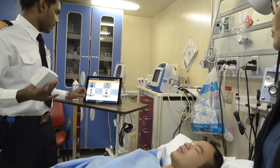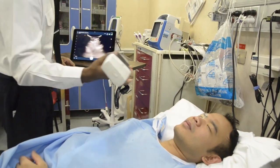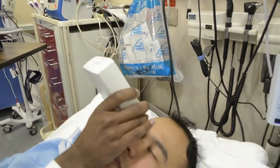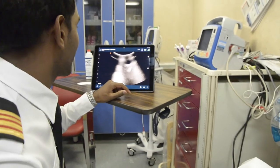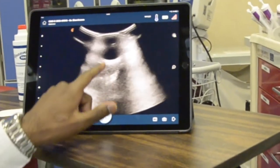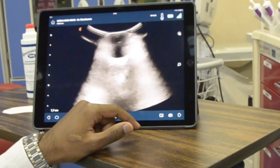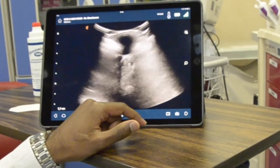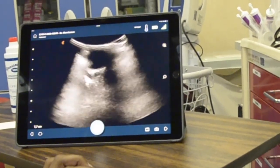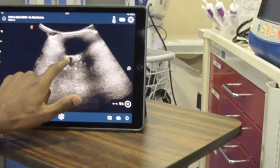Ocular ultrasound is really nice for retinal detachment — I'll show you now. There's the eye. There's the lens, there's the back of the eye. It's difficult to get the optic nerve — oh, there we go. So if you see a retinal detachment, there's stuff floating in here. Now you can measure the optic nerve — let's do that. We can try and measure it.